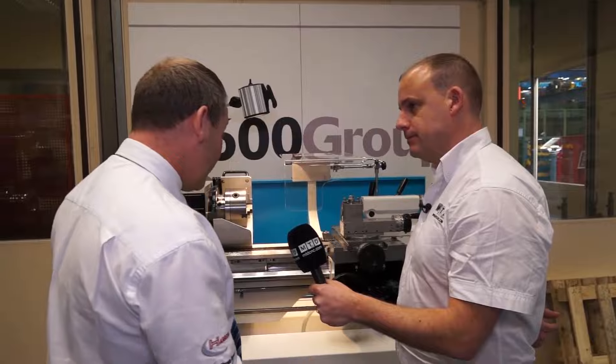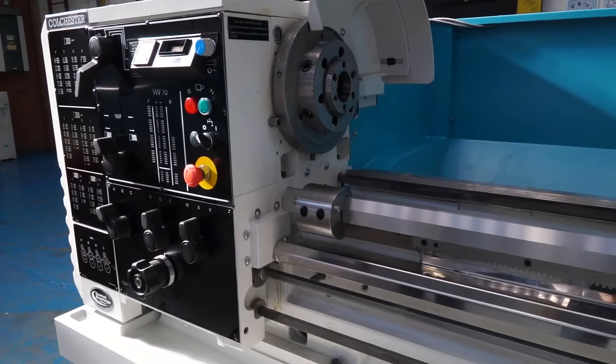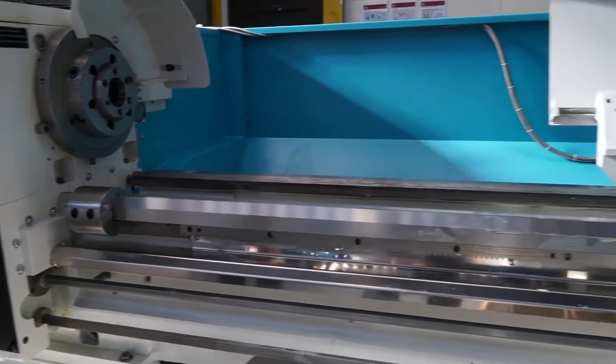The Student 2500 is one of a family of machines — this one is a thousand millimeters in length. Then we grow up to an Excel, which is a Master — again a short machine. It grows again to a Triumph, which is a 1250 machine, then again to a Mascot which is one and a half meters.